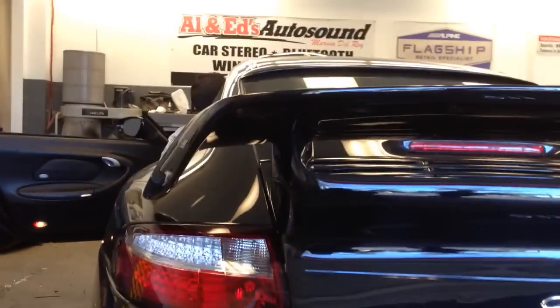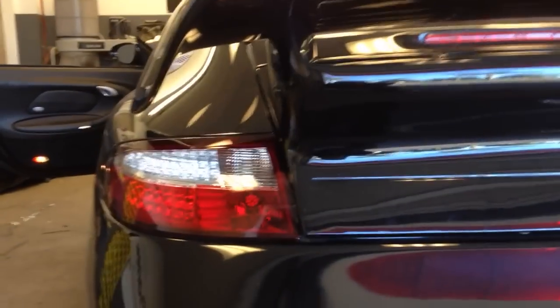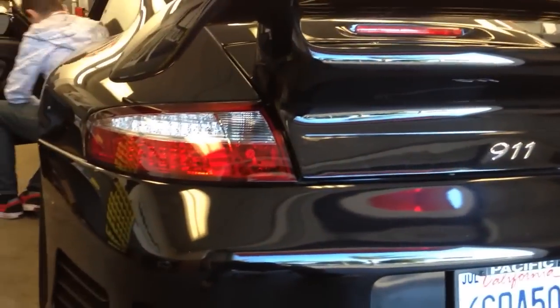What's up YouTube? It's Saturn over here at the Allen Ends Auto Sound of Marina Del Rey, home of the Delray Customs YouTube channel and DelrayCustoms.com. We got a new product going up on the website — these are the Porsche 996 narrow-body cat lights by Jad.